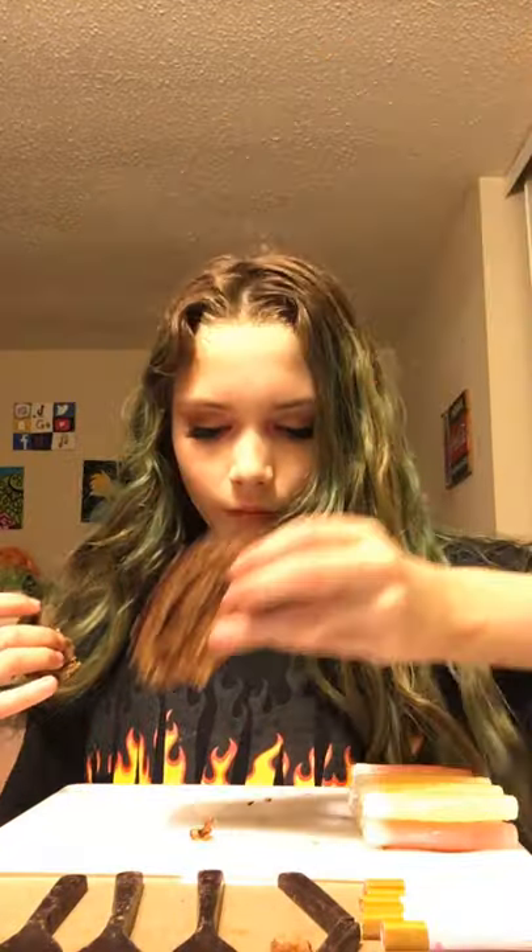If you guys are wondering where I got this stuff, I got it at Big Lots. They have a lot of cool edible foods and stuff, so I get all my stuff there — except I made the hairbrush and blush homemade. It's really good though. It's really subtle, which I like, and the chocolate spoons are dark chocolate.